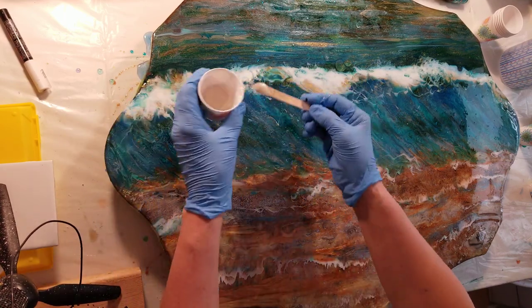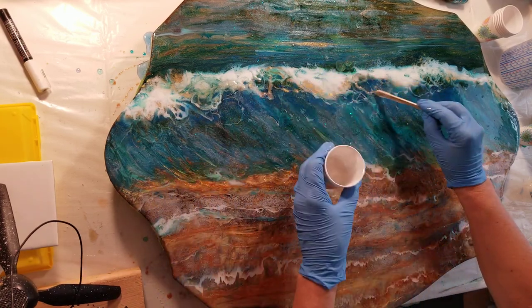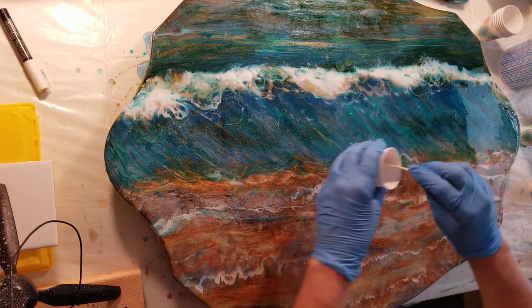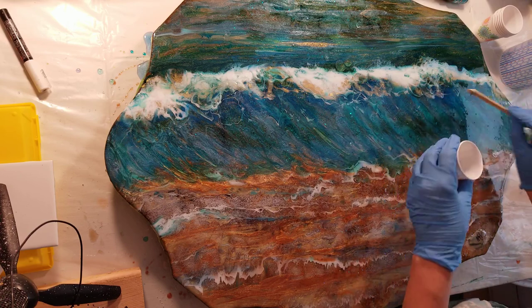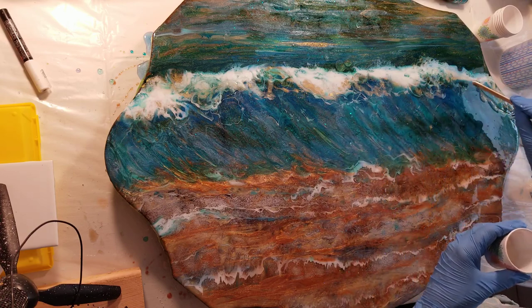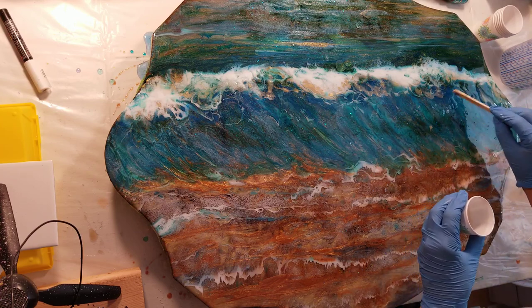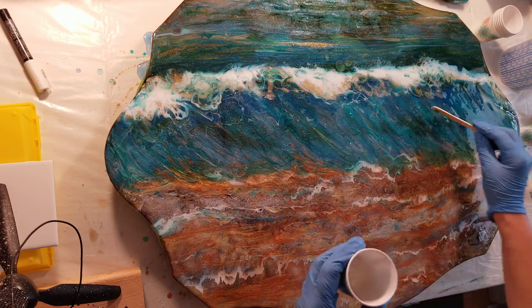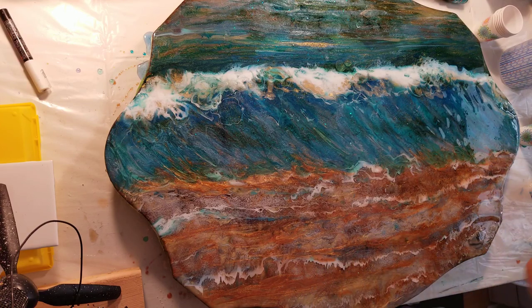I'm going to add a little bit of gold in the wave here. I will come back with my white and kind of go over it so it will have quite a bit of texture in it. I just got a straight line across where I didn't want my directional to go, so you just blend it in.